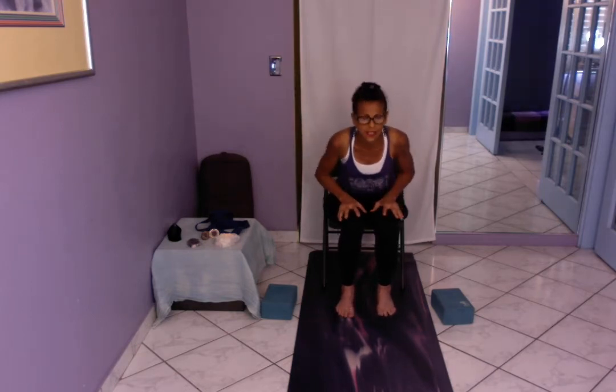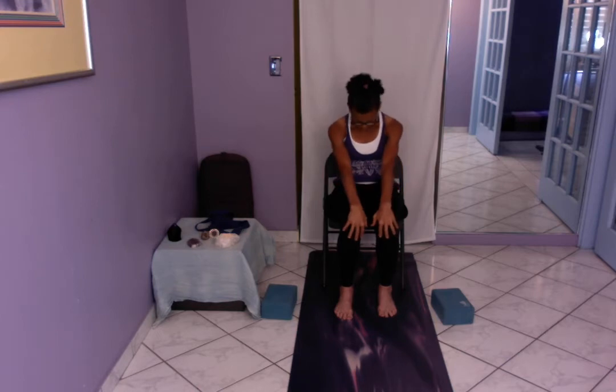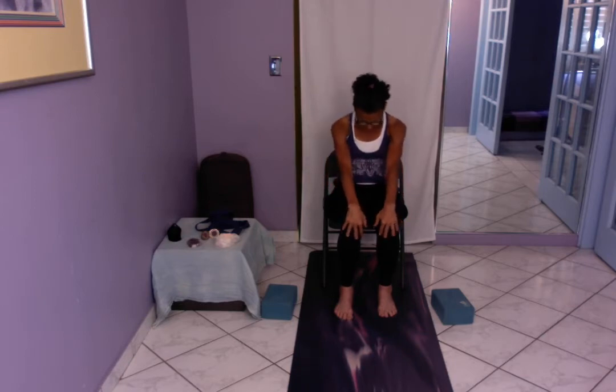We're going to come into some seated cat-cow again to release ourselves. The transverse abdominis is your internal girdle, your internal corset — very important in the practice of yoga and throughout your daily activities. Slowly roll on up and take some nice big shoulder rolls to release it all.